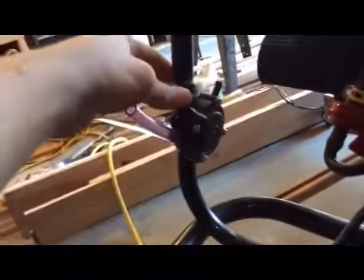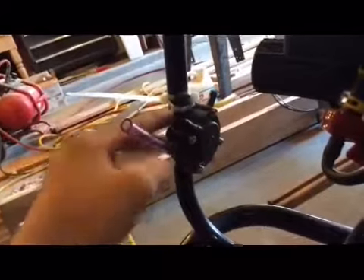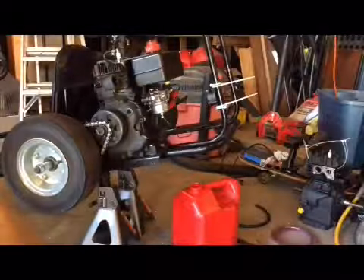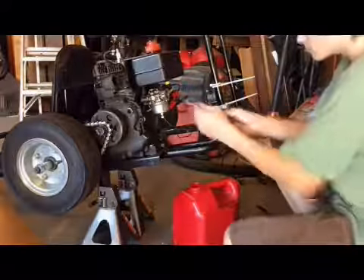I've already kind of started here. As you can see, I've got an interesting zip tie thing going. I've got one through the hole, one here, and the same deal on the bottom. And it's actually really good — it's not moving at all. I was just making sure my zip ties are tight.